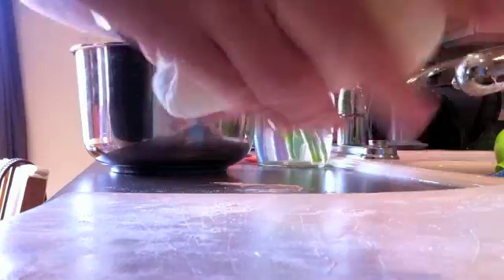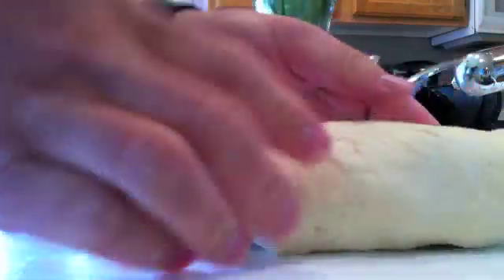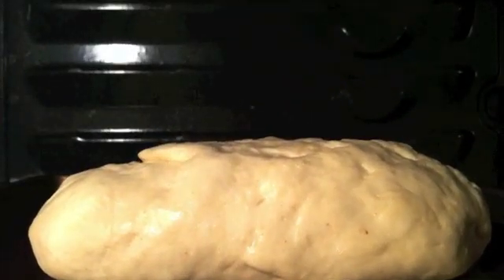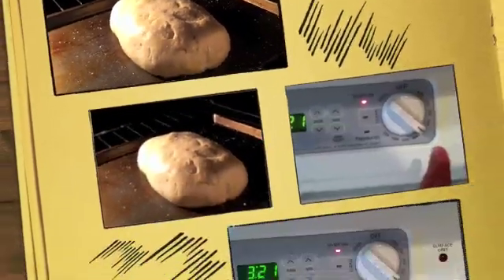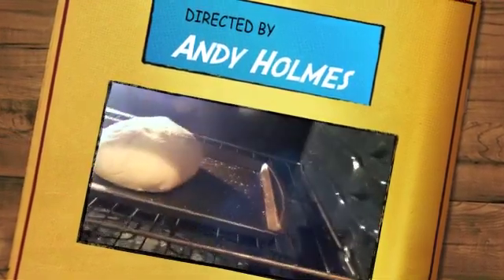I've got it nice and mixed, hands are still clean, and I've got a nice-sized loaf right there. We're going to let it sit and rise one more time back in the warm environment, then cook it. Look how big that loaf got from such a small amount of dough — that's ready to cook. We're going to set the oven to 350 degrees and let it cook for about half an hour. I wish this camera could record smell, because it's starting to smell really good.